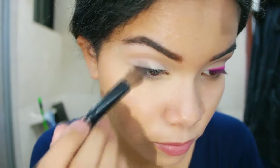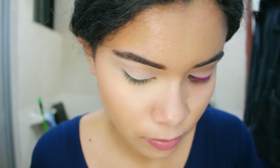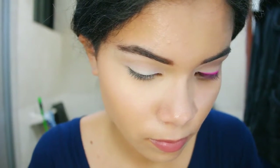Then with the blending brush, I'm just going to diffuse Nooner, which is a deeper pink shade, on the crease as the transition color — that's going to be the beige for the cut crease.